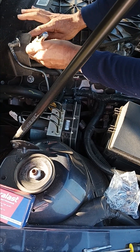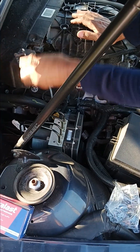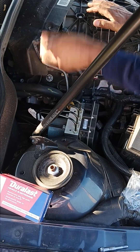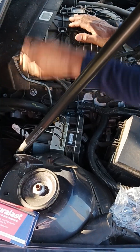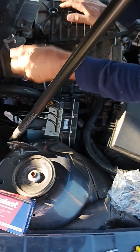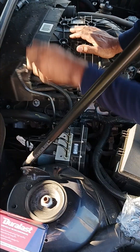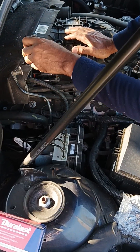Basically that's how to change it out. I'm going to screw it in and tighten it until it's snug and start it up. You may need to disconnect the battery in order to remove the code from your computer, or if you have a scan tool, you can use that to remove the error code. And basically that's it — how to change a purge solenoid.